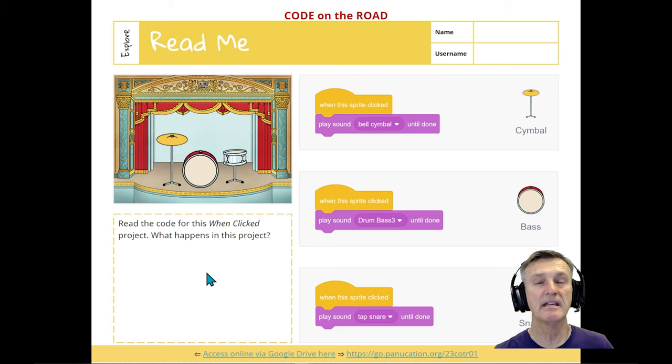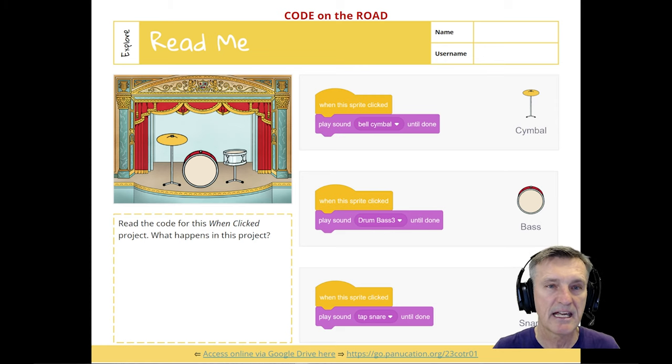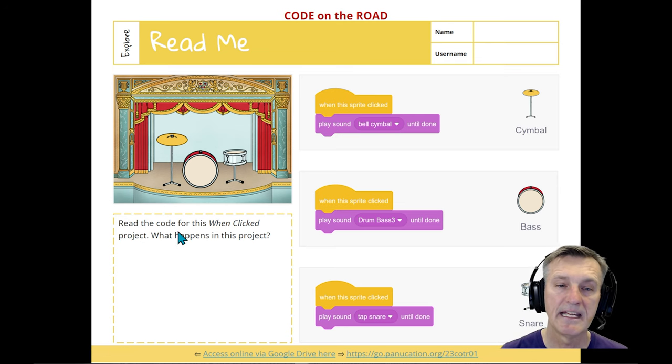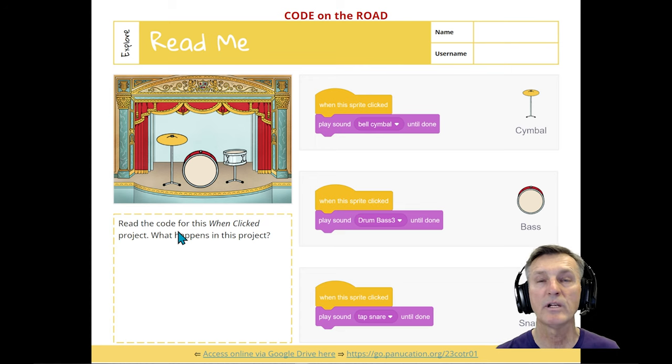Pacing is flexible — I've had sessions where we went very slowly and it took three sessions to get through Module 1. There's no set time limit; it depends on your class. The 'Read Me' section asks students to look at code and highlight what will happen if someone clicks on a sprite or the base, then write what would happen in a project with that code. This builds not just coding skills but code-reading literacy for interpreting others' code.